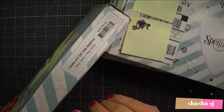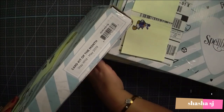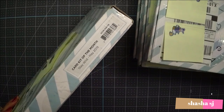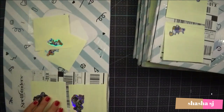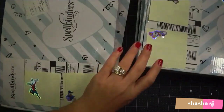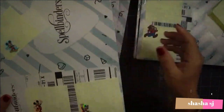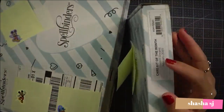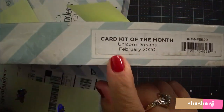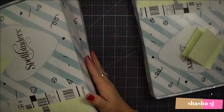Spellbinders, you guys are awesome. You understand me a lot. When you're a mama, busy all the time — you guys are awesome, Spellbinders, thank you. Anyway, this one is May and this is April. So we are going to open the month of — and this is March. We are going to open the month of February. Oh my gosh, I am way behind. But anyway, let's open what's inside of February.